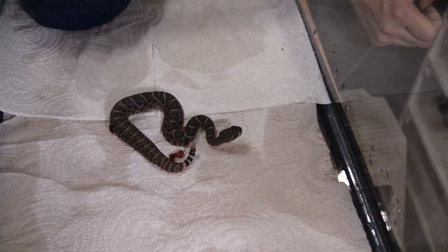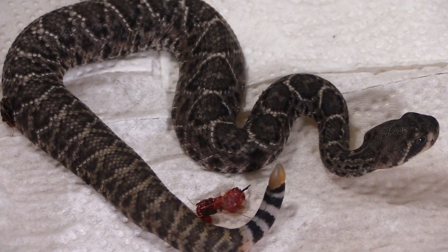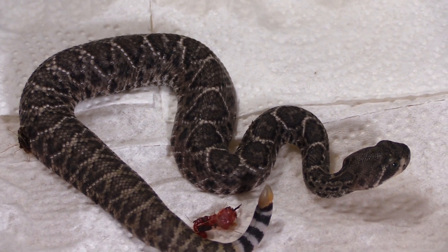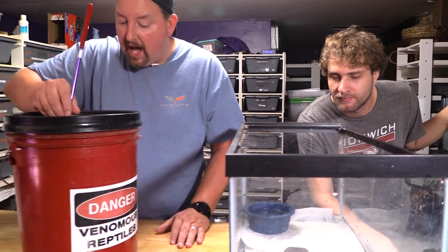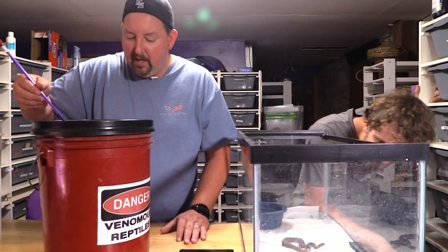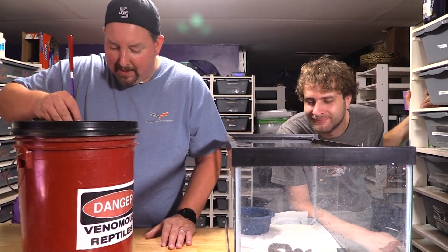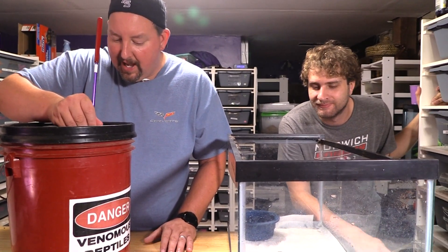We're going to keep these like ball pythons — keep them all in here until they shed, then decide if we want to separate them out. This will be their shed tub for now. Can they rattle? They cannot rattle. When a Western is born really little, they have one nubbin and it takes two nubbins to make noise, so they cannot rattle.